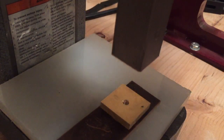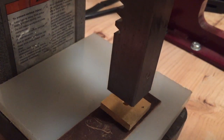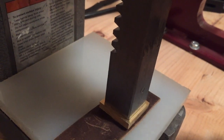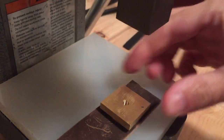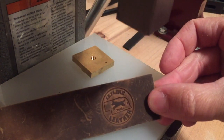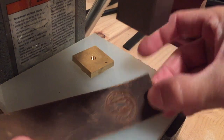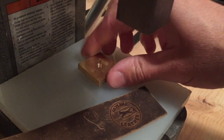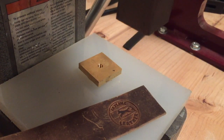Sorry, I had to move the camera because it was going to get hit by the handle. And there you go — it looks like it did take the stamp without adding heat or anything else. Let's try some other stamps.